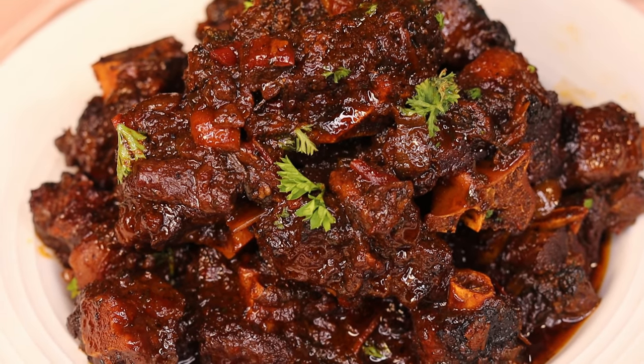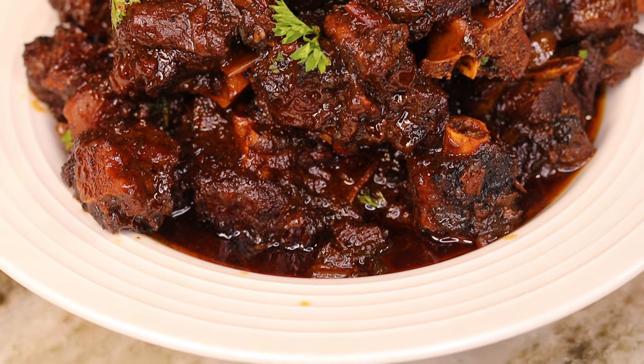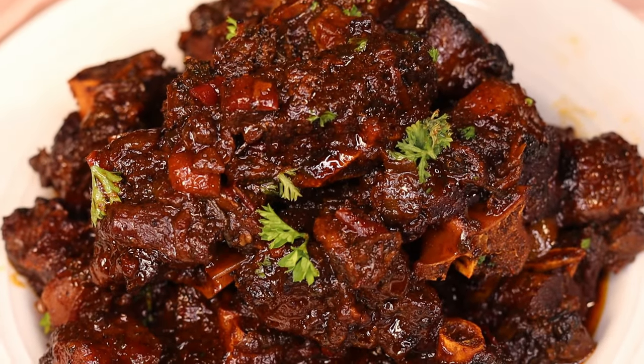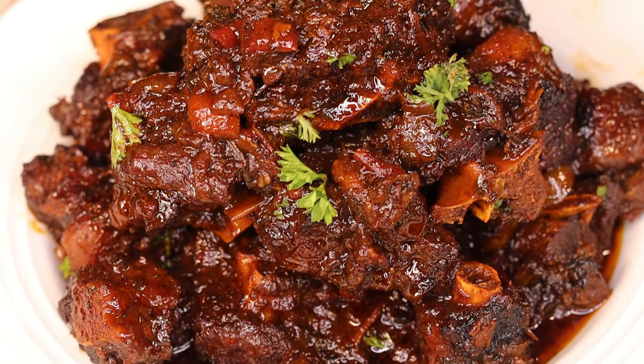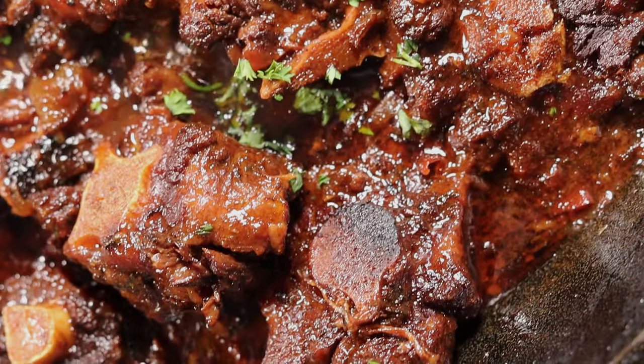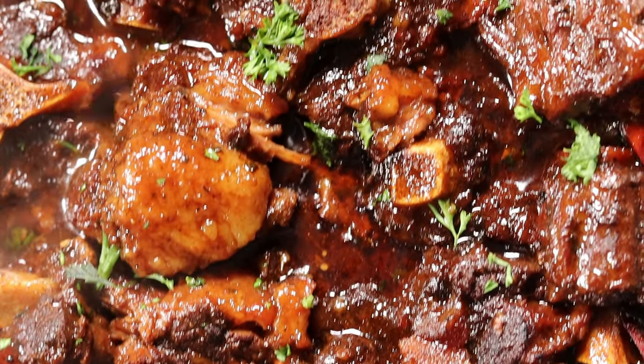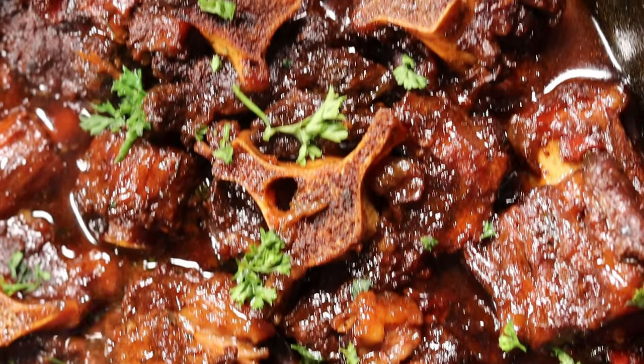Hey guys, welcome and welcome back to my channel. In today's recipe I am going to be showing you this amazing oxtail recipe. It's so delicious, I can't wait for you guys to see how it's done. If you like the video, don't forget to give it a thumbs up, and if you're new here be sure to subscribe — and let's begin.